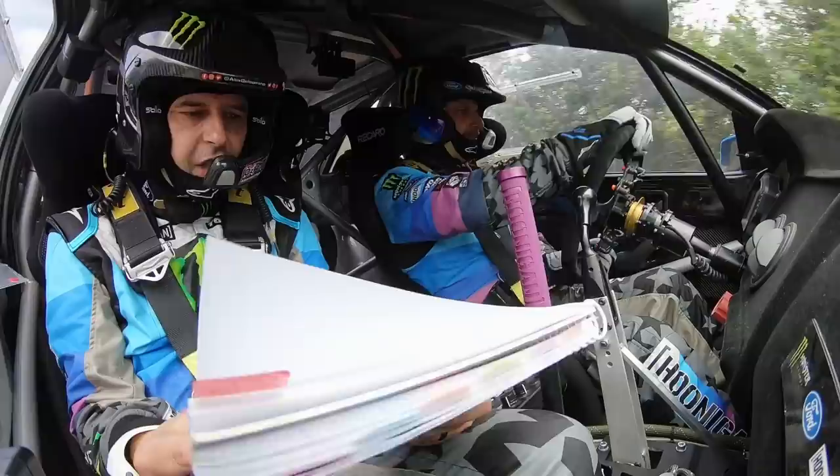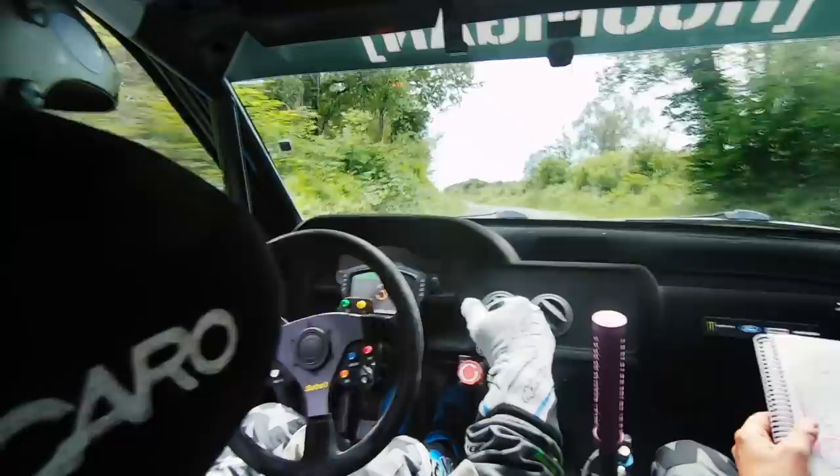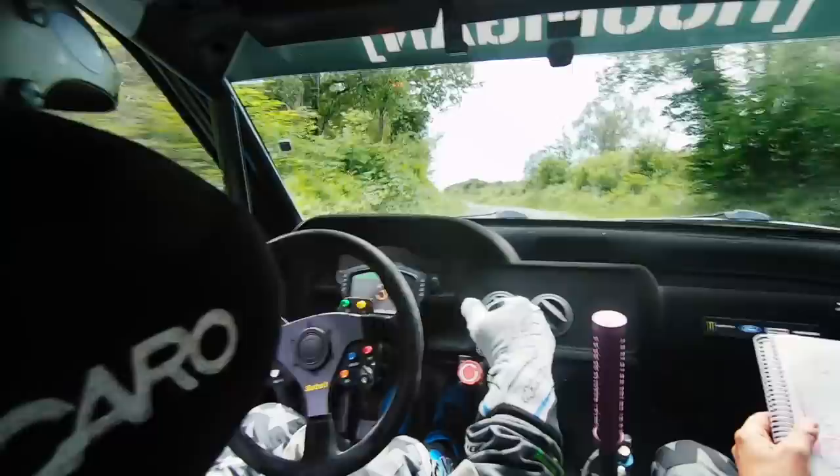50, crest, 30 down, left 4 very long, into right 3, long. Repeat, left 4 very long, into right 3, long. Repeat, left 4 very long, into right 3. Long, open. Open, open, open, into crest, bump, into right 6.